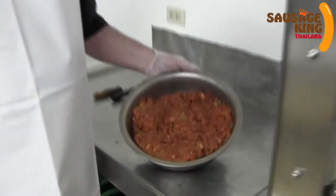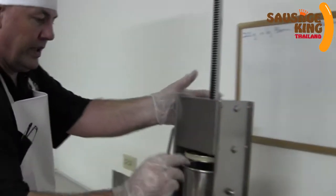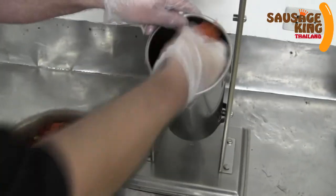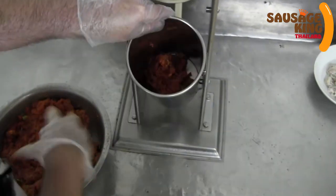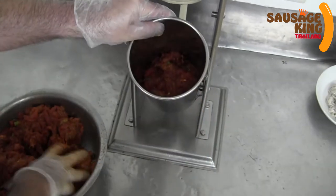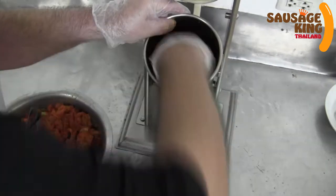We've got our mix ready now for the tandoori sausage, so now we need to get it into the machine. We start to add this to the stuffer — whether it's chicken or pork or whatever sausage you do, try to push it down and get as much air out of the chamber as you can, because it just helps to cut down on the air in the sausage.